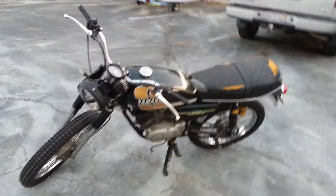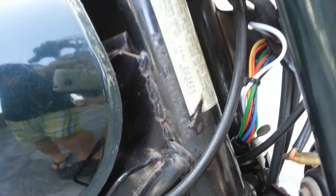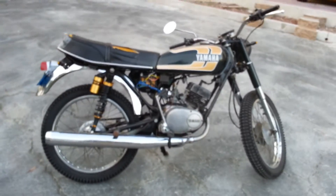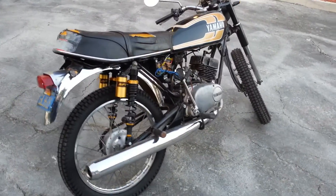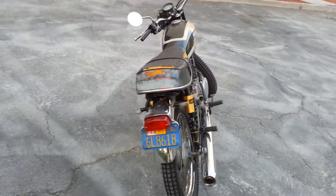It's a 1974 Yamaha RS100 two-stroke. It's had pretty much everything replaced — new top end OEM, new old stock piston rings, and everything's been taken apart and cleaned.